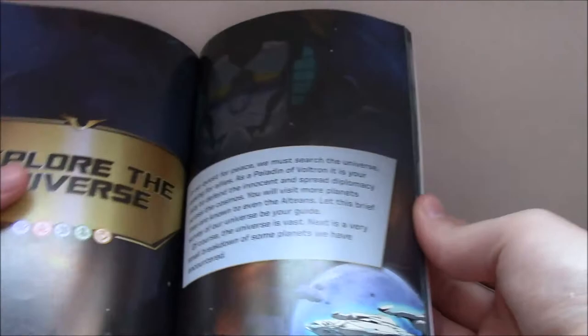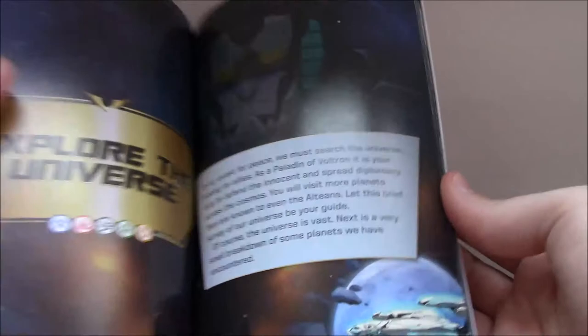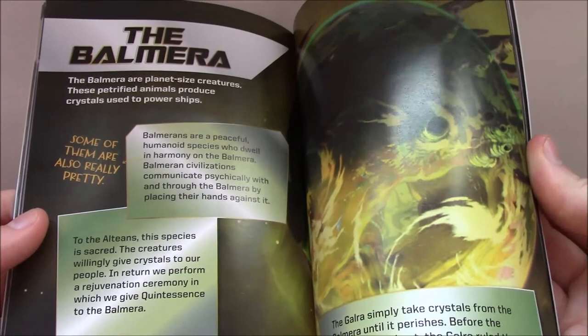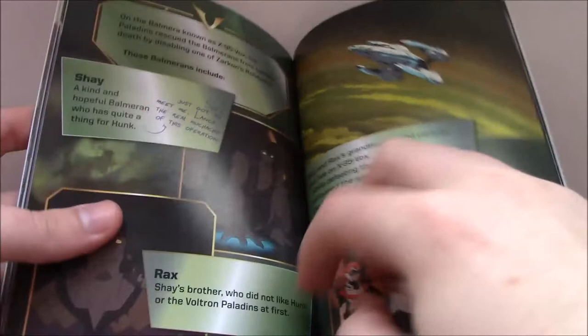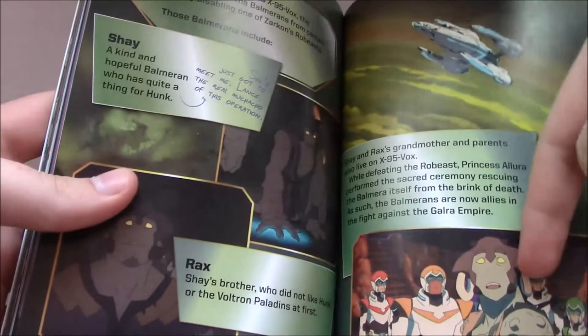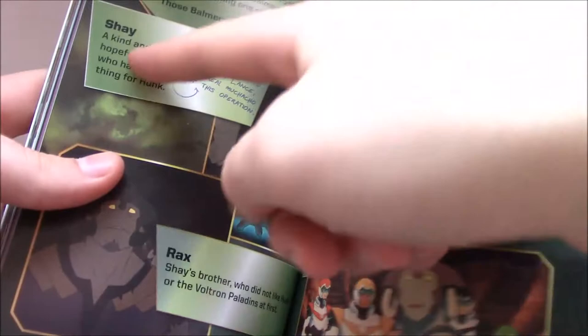Explore the Universe: the Altean Castle of Lions, engines powered by Balmera crystals, all the different areas within the place and its capabilities. Arus is the place where the castle was found, at least in the show as far as we meet it. The Balmera is here, and no new information on that. I don't know if we're meant to read this page layout massively well, but the character labeled as Shay seems to be on one side while Shay is actually over on the other side — it feels weird that they seem to get the characters mixed up in the layout.